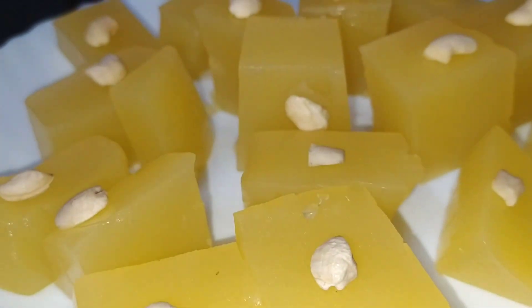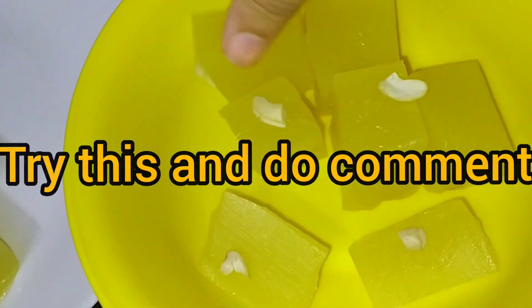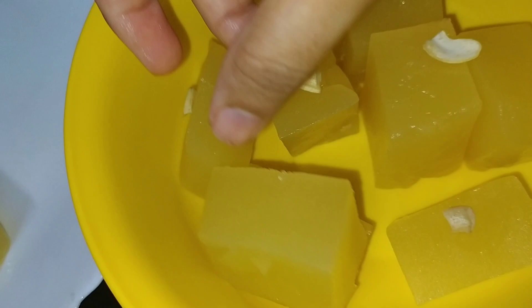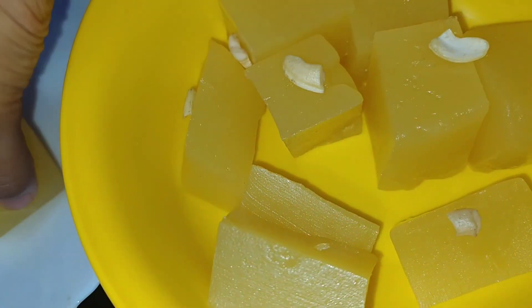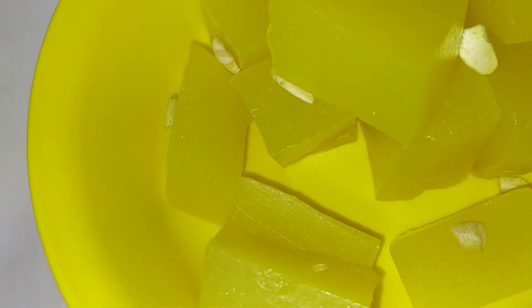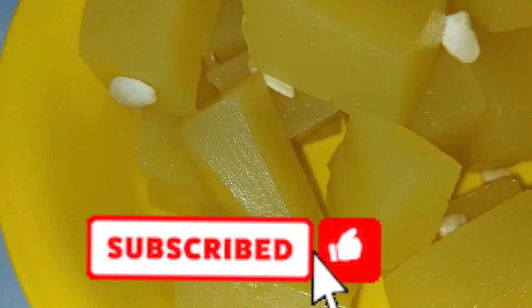Everyone will try it. If you have two ingredients, we will try it. It's a halwa. If you want to try it, please comment. If you like this video, please like and share this video. Don't forget to subscribe to our channel. Until then, bye!